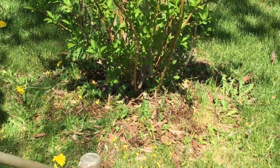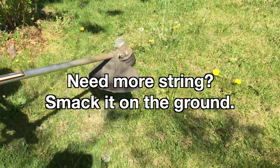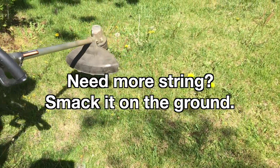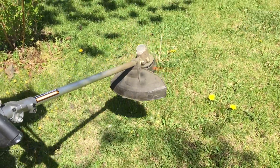And if you run out of string, you just have to smack it on the ground like that, and then more pieces come out.